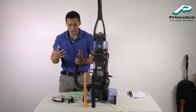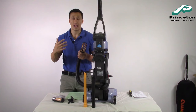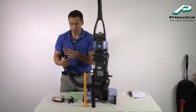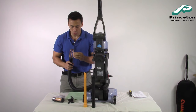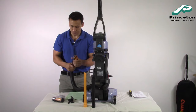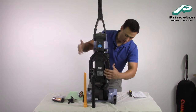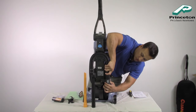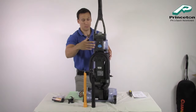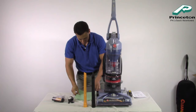The problem with pet hair is that the fibers get into the fiber of your couches and upholstery, which is why it's so hard to get out. The rubber on this tool is supposed to help loosen that, which then allows the vacuum to pick it up. This is the pet turbo tool — it looks like this will attach somewhere on the vacuum as well, and it's also removable.